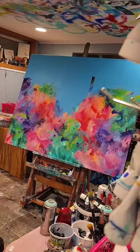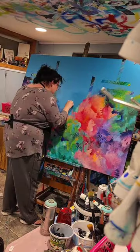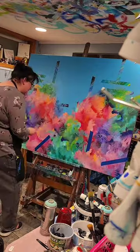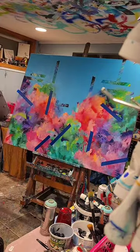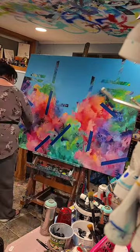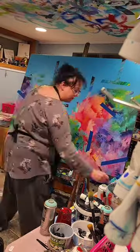Here you can see me taking off that blue painters tape and you can see some of that wing design revealed underneath, which is really cool. I pulled the camera back so you can see it from a distance — look at how much that transforms the painting. Now I'm adding more painters tape to the bottom so I can layer more colors over the top and create that same effect within the mountain area.